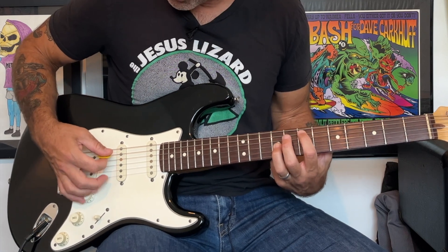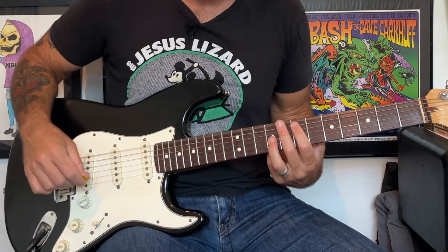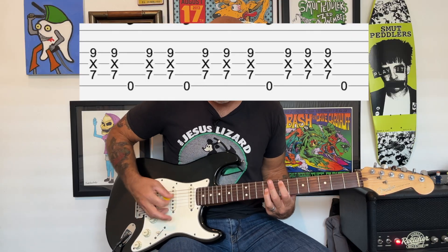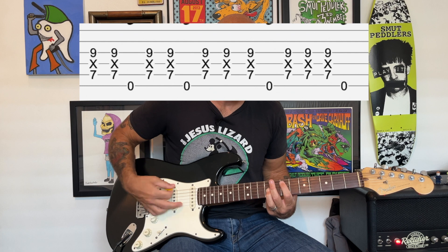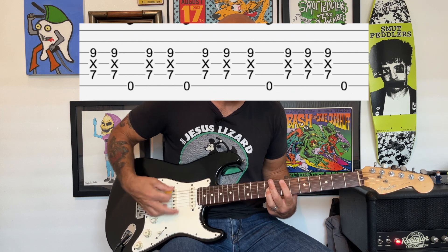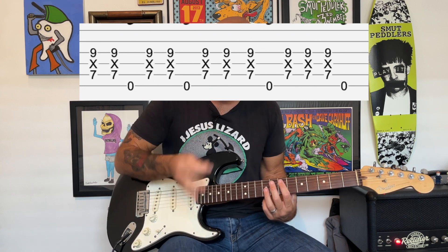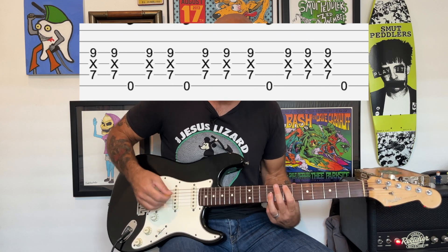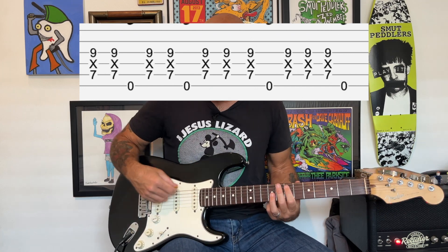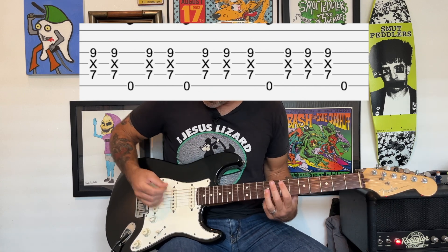So it sounds like this, and those accent notes are gonna be played on those chords. You're also gonna be playing the low E string. You're gonna kind of go back and forth, but it's four-four time, so you're gonna be thinking one, two, three, four. You hit the accent notes on the accent parts, and the low E notes are kind of more like a bass or rhythm part.